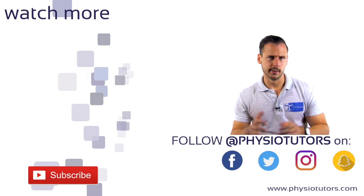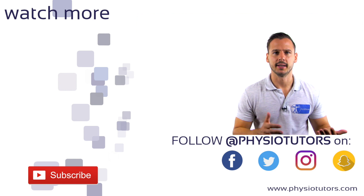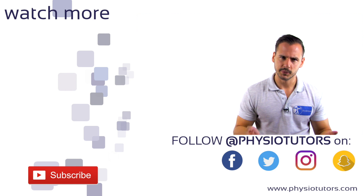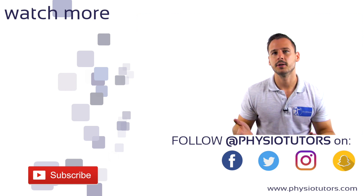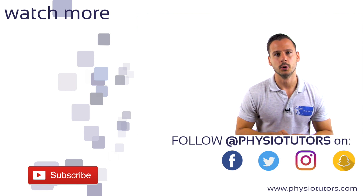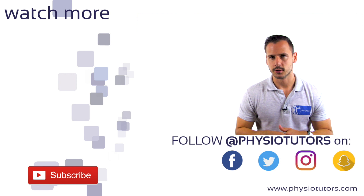There are a ton of tests and one may lose oversight on which ones have good diagnostic abilities and which don't. Therefore we reference research wherever possible. To have a good overview on this growing collection of tests, we recommend you check out our assessment ebook or mobile app for Android and iOS — links are in the video description.